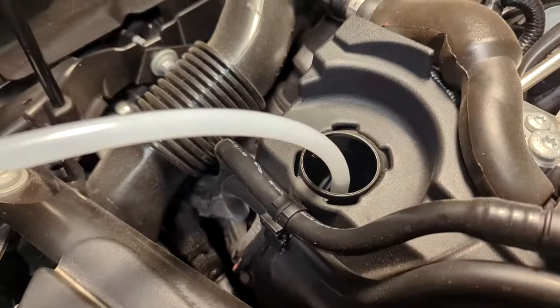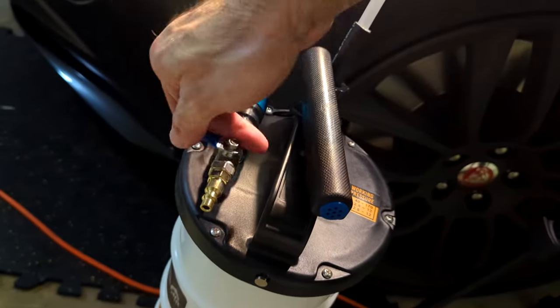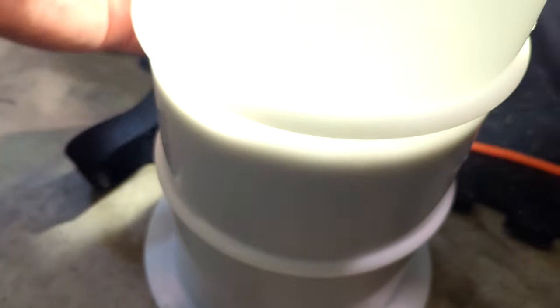All right, let's get started. The only real prep you need to do is let the engine warm up for about 10 minutes — this will let the oil get a little bit less viscous. First things first, let's try using the oil extractor. The tube that comes with it actually fits directly onto the little spout in the oil reservoir, so you can attach it and start pumping out the oil and you should see oil coming out.